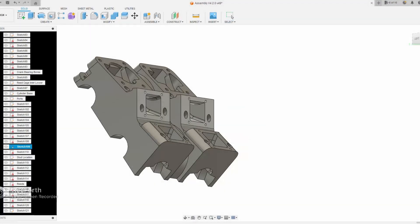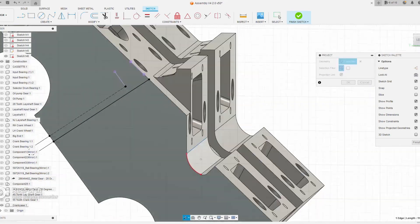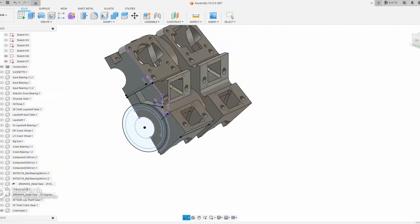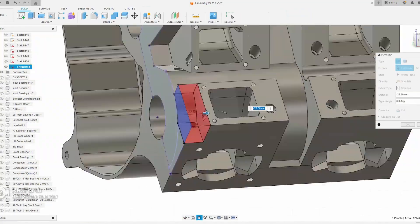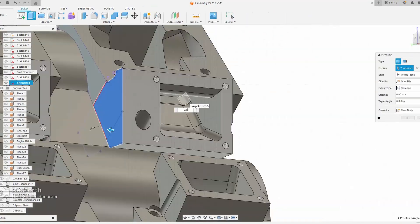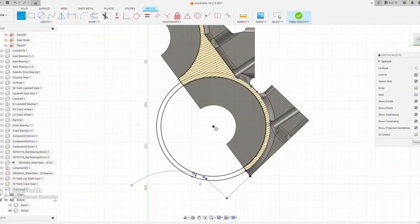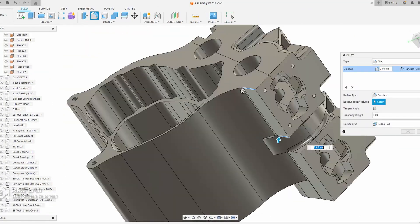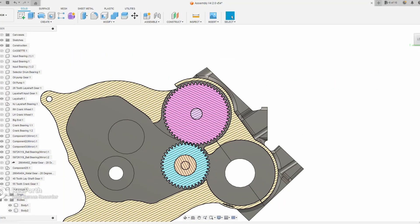The CAD design is probably the most time-consuming part of the entire project. You can do it the old-fashioned way with wooden patterns and napkin sketches, but I accurately measured everything with digital calipers, a height gauge, and my milling machine as a CMM, then reverse-engineered it and drew an engine around all those known dimensions in Fusion 360. I'd guess I already have 40–50 plus hours in this design. My only advice: be accurate, be patient, and take a break if things aren't going your way.